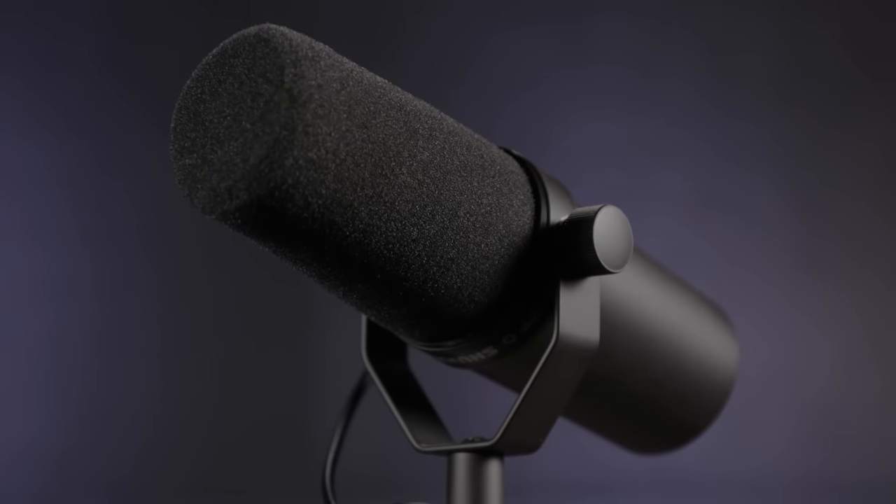Hi, I'm Mitch Gallagher from Sweetwater. The Shure SM7B is an immensely popular cardioid dynamic microphone. The SM7B has been around for decades, but it's actually, if anything, more popular now than it ever has been in the past. So today we'll be talking about the SM7B and how to get the most out of it, whether you're recording vocals or instruments or doing a podcast or video.